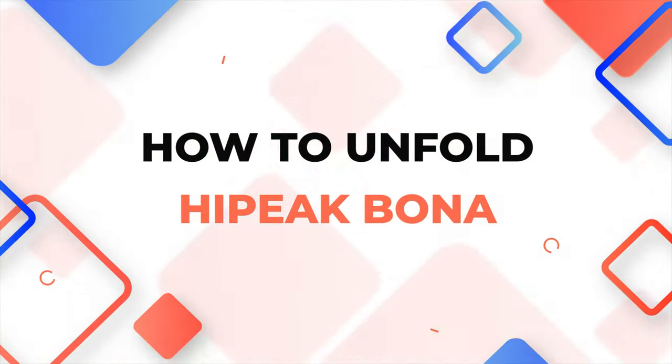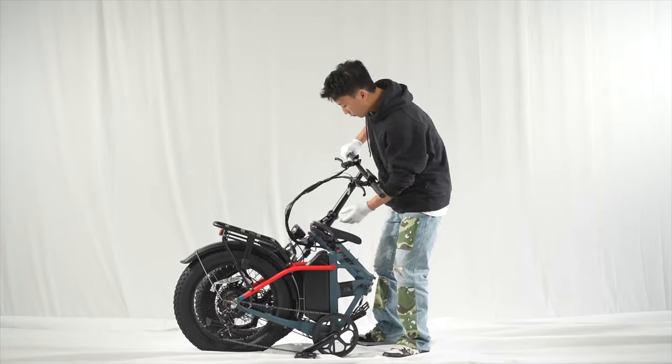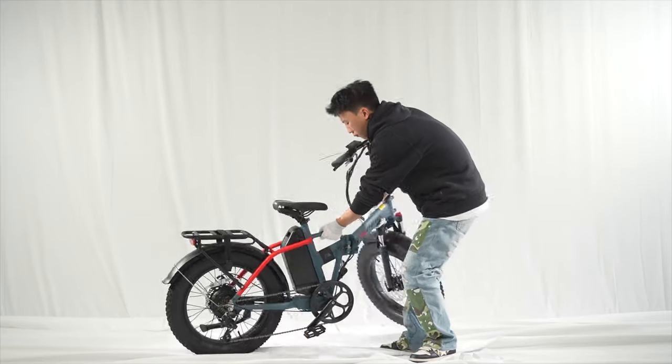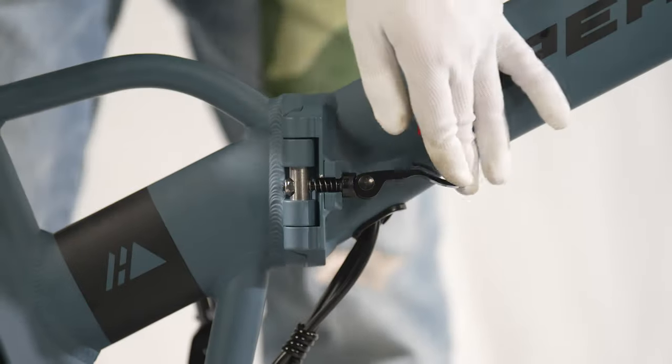To unfold the bike, pull out the stem and lock the quick release on it. Unfold the bike, then turn the quick release facing toward the front wheel and lock it.